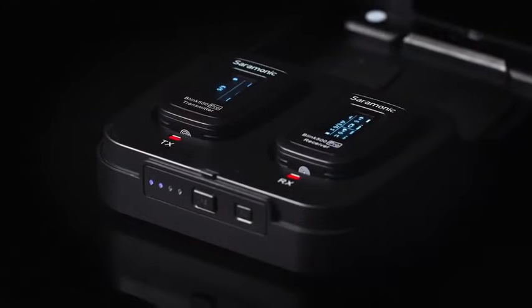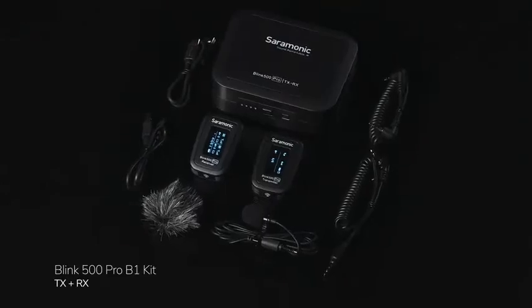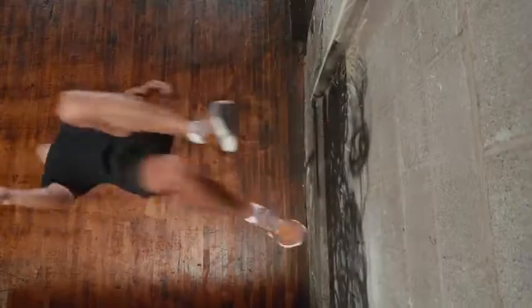The Blink 500 Pro comes in two kits — single and dual transmitter kits. Each kit comes with everything you see here. Sound remarkable? You be the judge. It must be the shoes!